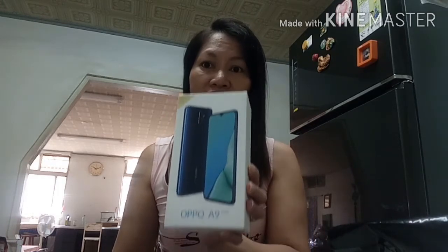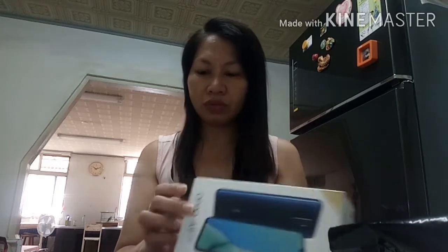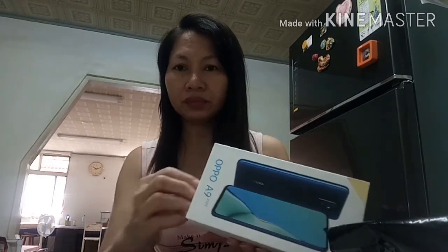Nasa 13K ito sa piso. So ito guys, bubuksan na natin. Start tayo mga mabukas, ito buksan natin.